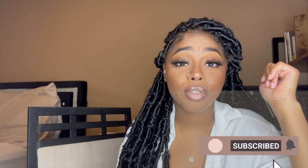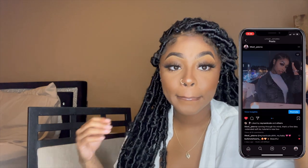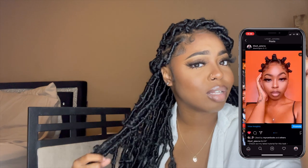Like, comment, share, and subscribe. And when you do, turn your push notifications on so you can never miss a video from me. Also, follow me on social media because I post outside of YouTube.